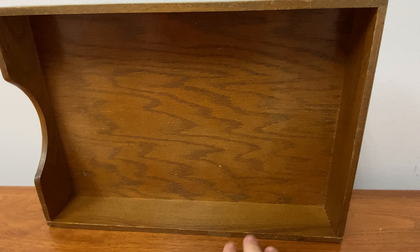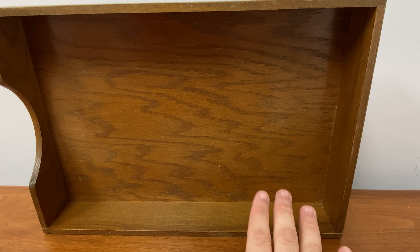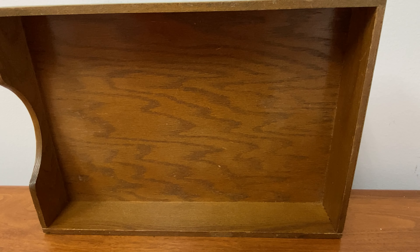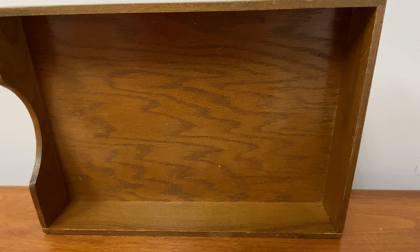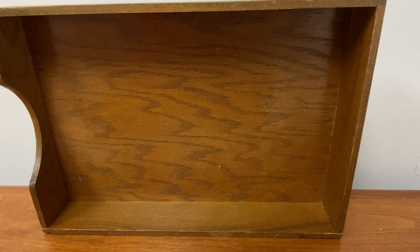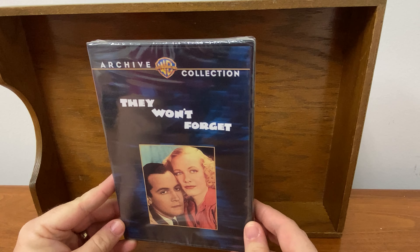This is going to be a special kind of unboxing video because I've gotten emails from people asking what the Warner Archive collection is and what manufacture on demand actually means. So we're going to take a look at that right now and I'm going to use a couple examples, most notably with a movie I most recently bought.